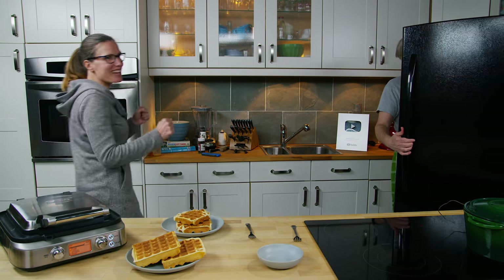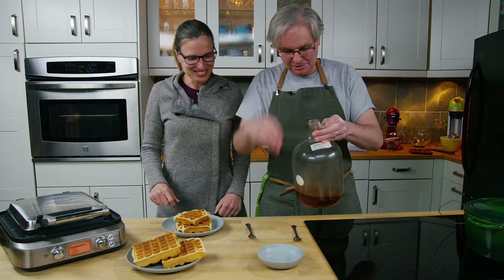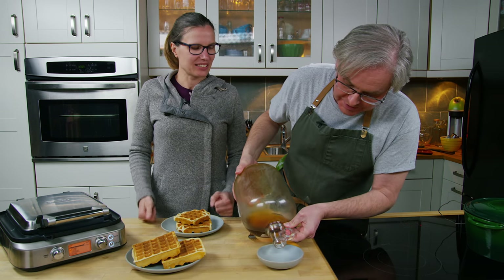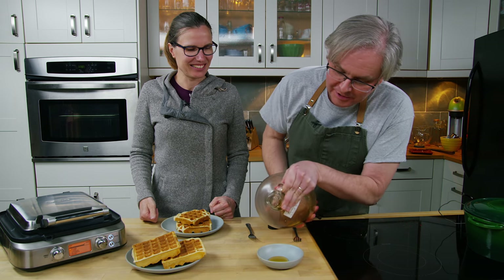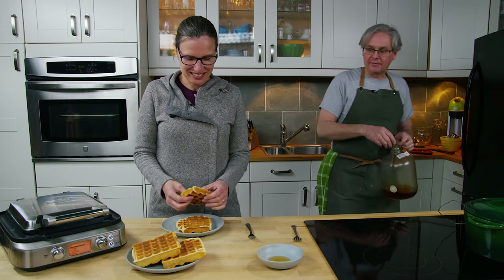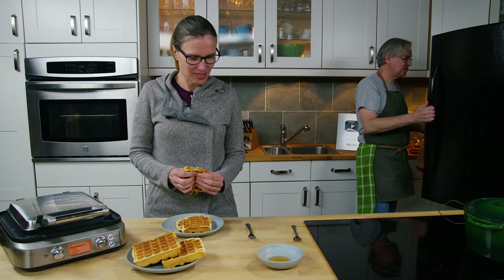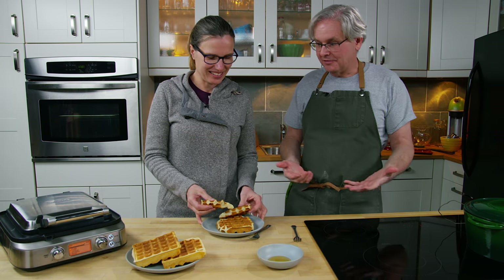It smells like Sunday morning! Okay, so a little bit of maple syrup. Now this is the third waffle iron we've gone through — we like waffles. This one we haven't used very much so I'm just kind of getting a handle on how much to pour in each square, because every waffle iron is different. We've never had two that have been the same.